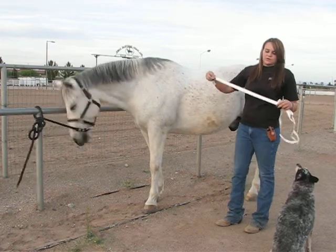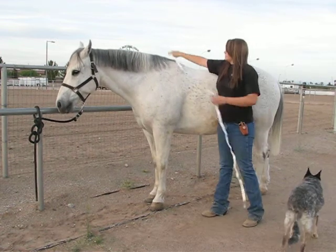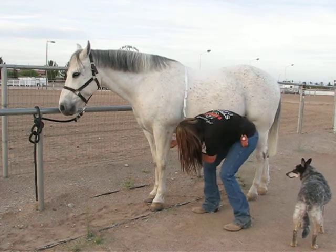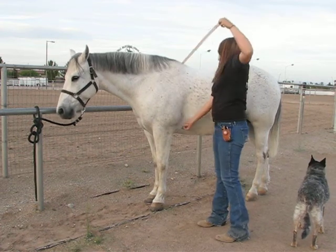To start, you want to make sure that you're on the correct side for weighing. You're going to throw it over his withers, then grab it from underneath and pull it a little bit. Make sure there's no twists in your tape.